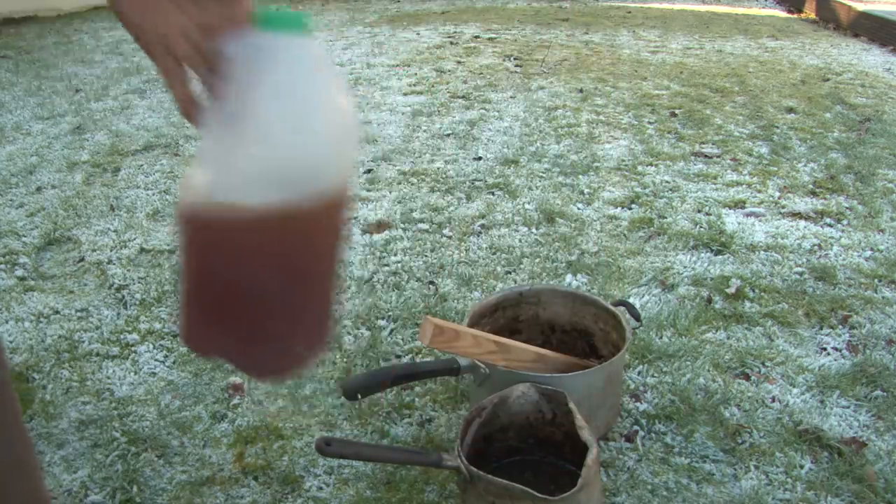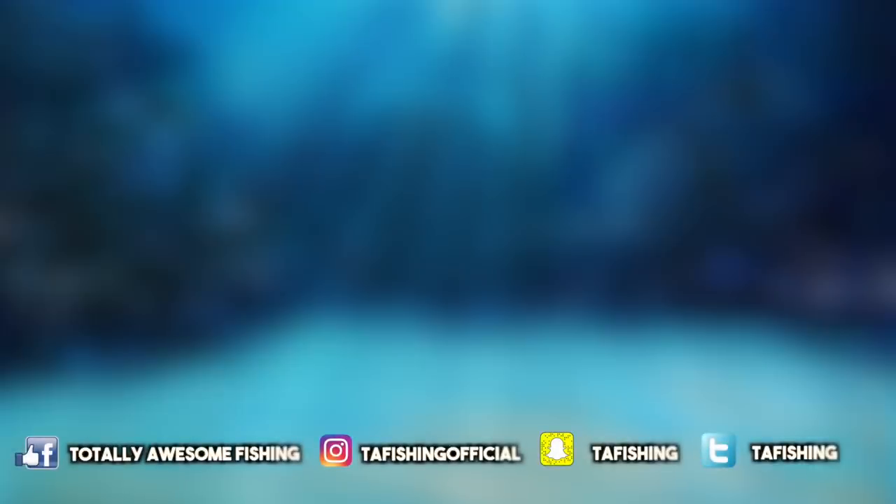So there you go, people — a five-minute quickie on how to make your own fishing oil. Of course it takes longer than five minutes to boil it, but it gives you an idea. We'll see you next time. Hit the subscribe button on both channels — TA Fishing, TA Outdoors. We'll see you guys next time with some more fishing tips.